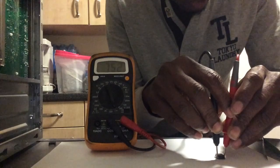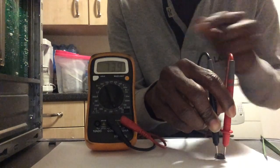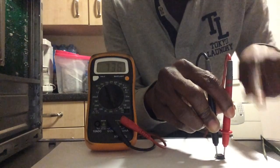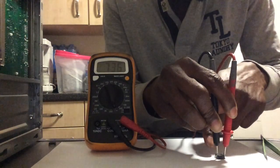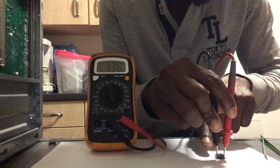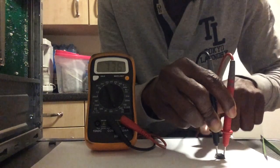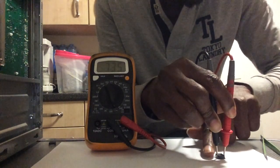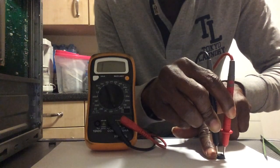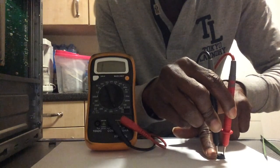Hold the two leads — one on the source and one on the drain — and then use one of your fingers to touch both the gate and the source of the MOSFET at the same time, linking them together.